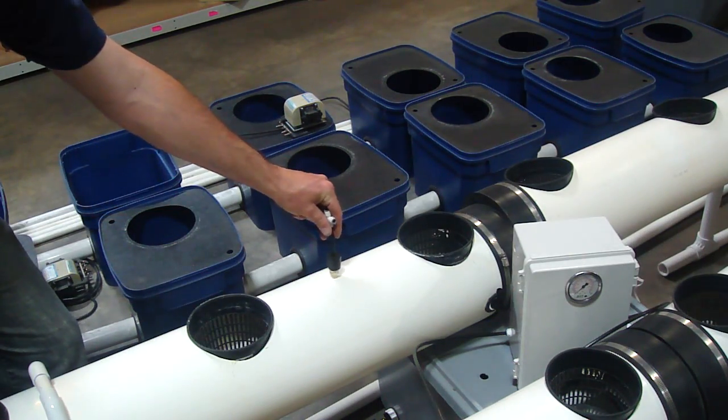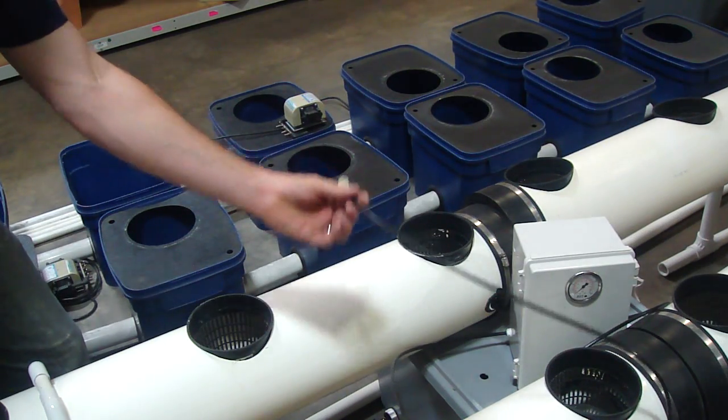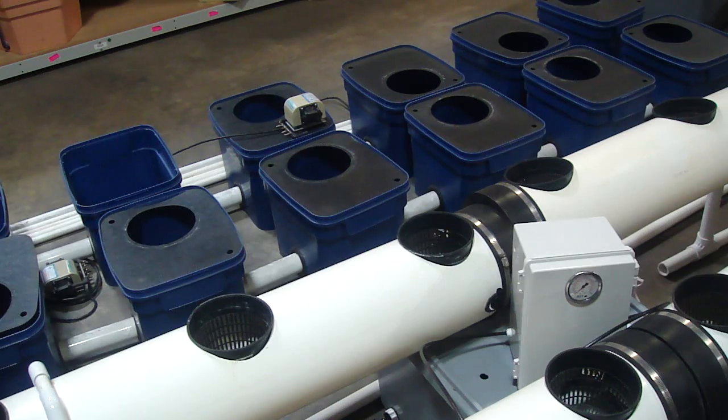Then take our stopper, put that in there, run these tubes back to your high-pressure pump, and you've got a high-pressure system. So you could do the gutters here.